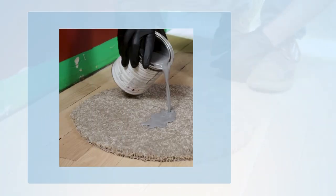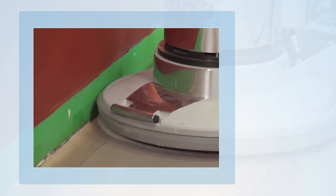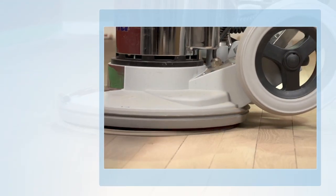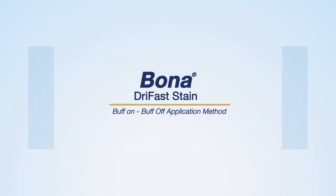Welcome to another edition of the BonaTraining.com video series. In this video, we will be discussing and demonstrating the steps and best practices for applying Bona Dry Fast Stain to a wood floor with the Buff On and Buff Off application method.